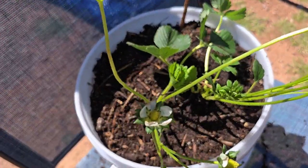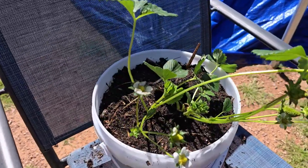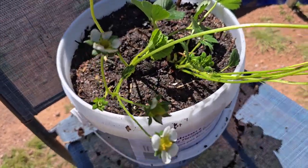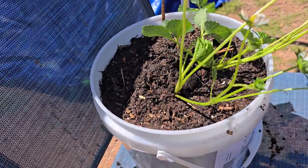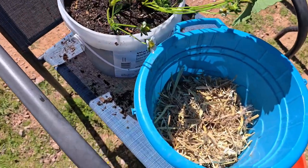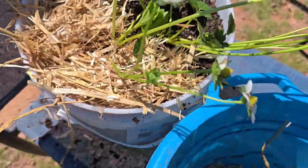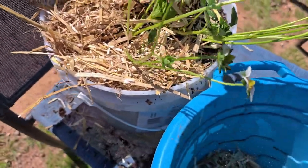I'm going to water it with the duck pond water, which has nitrogen in it, and then we'll add some mulch. For mulch, I'm going to put a good pile of straw. Strawberries love a good bed of straw to grow in — hence the name 'strawberries.' Straw will keep the moisture in the soil, especially in the summer, and it deters bugs because it's too hard for them to get into the soil. You want to put a good one to two inches of straw.